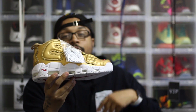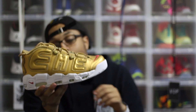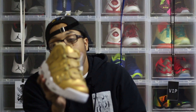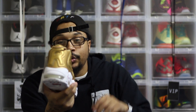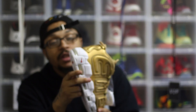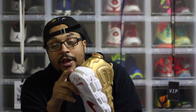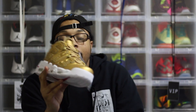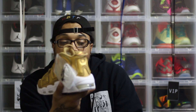They are the Gold Supreme Air More Uptemos. I just did a review on the maroon ones, and I liked how they whited out the air max unit so you can't see into it — that's dope. The reason I really like these is because of the 3M that surrounds the Supreme branding. That is fire.